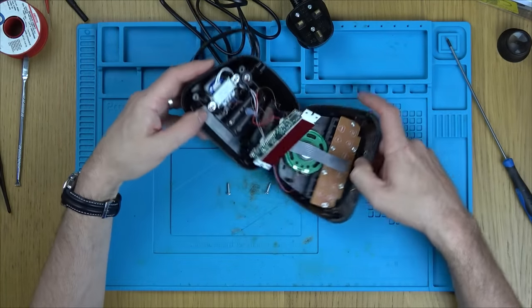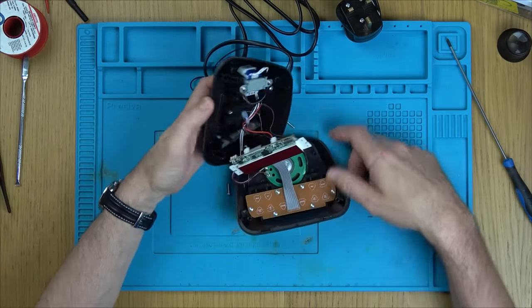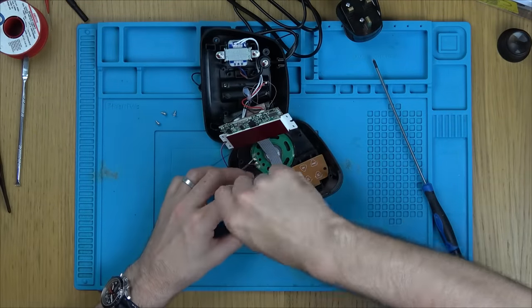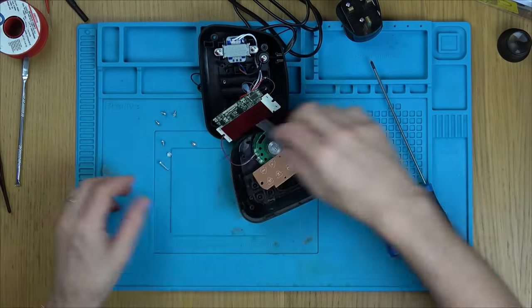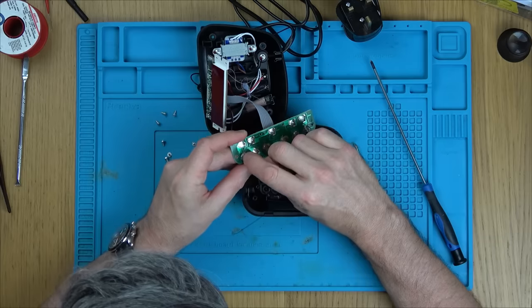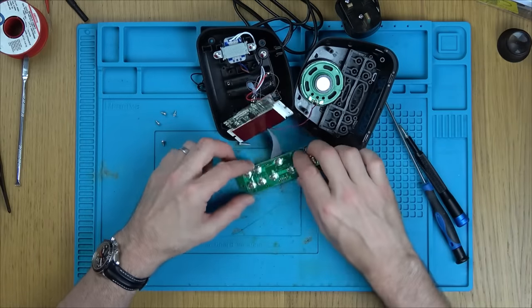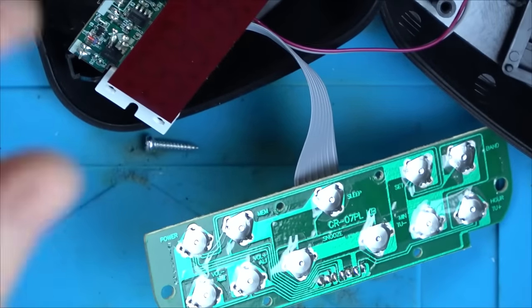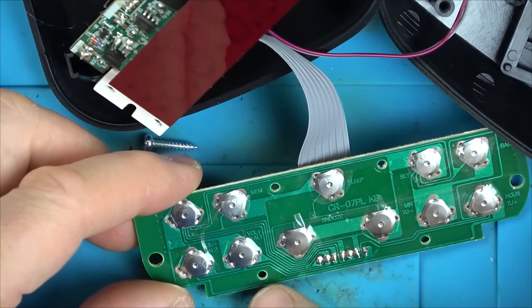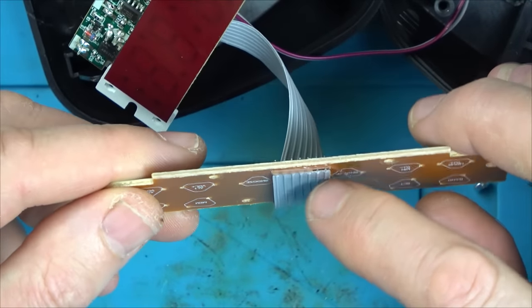We need to get to the board. Oh look at that — it's got a little linear power supply there, not a switch mode power supply, which is kind of nice. Volume up is this button here. Immediately I can't see anything wrong with it. I wonder if it's dirty underneath — might be a little bit of corrosion or a bad solder joint. Looks to be okay.